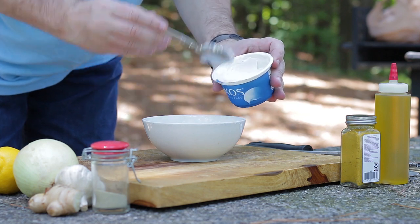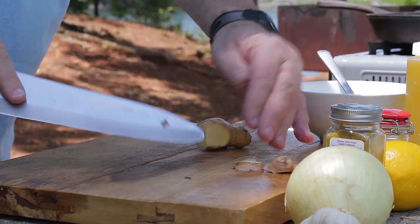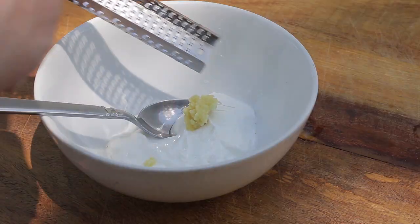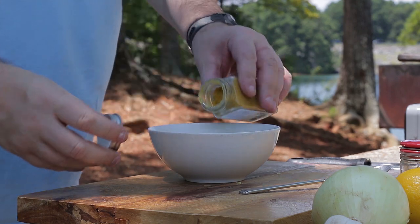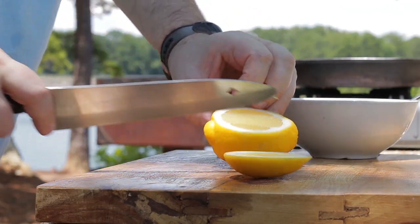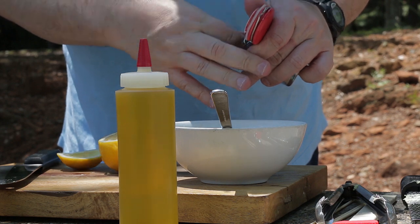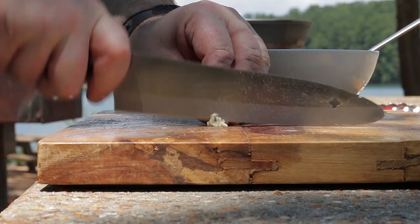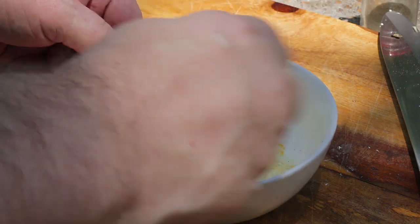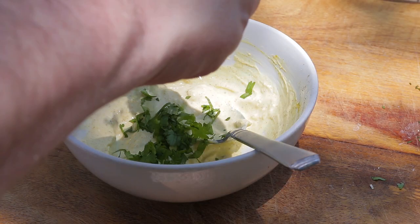First, I've been making a delicious curry dip. Add Greek yoghurt to a bowl, followed by grated ginger, curry powder, lemon juice, salt and pepper, garlic, and cilantro. Mix well, cover, and put aside.